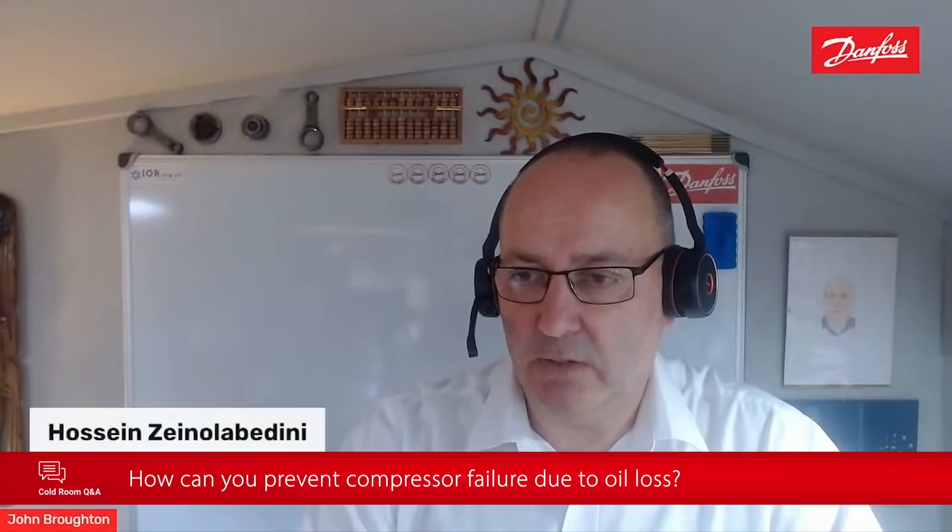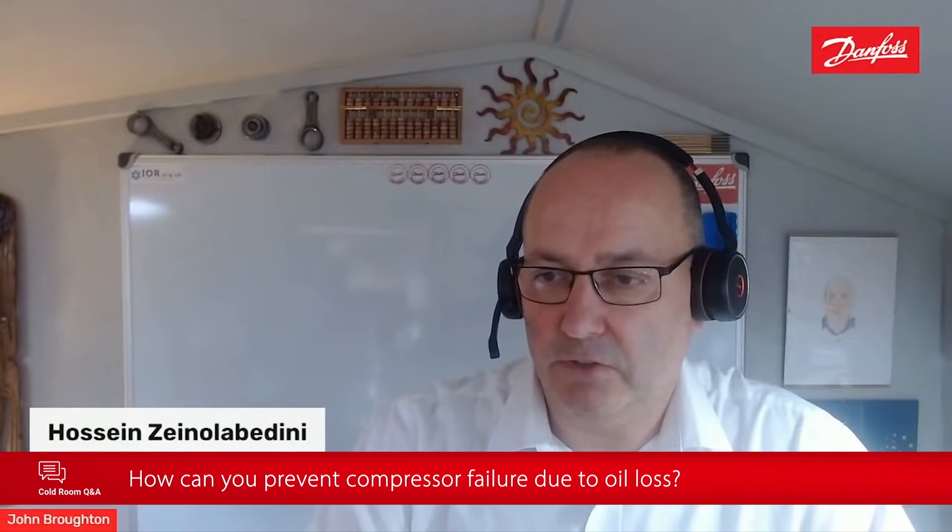A question from Hosin: how can we protect from compressive failure because of oil loss? Do Danfoss compressors have internal temperature protection for this reason?